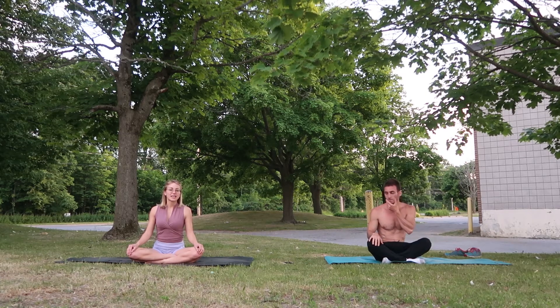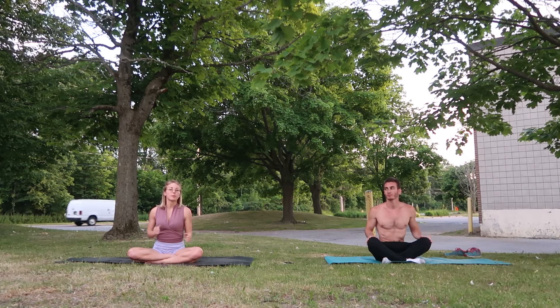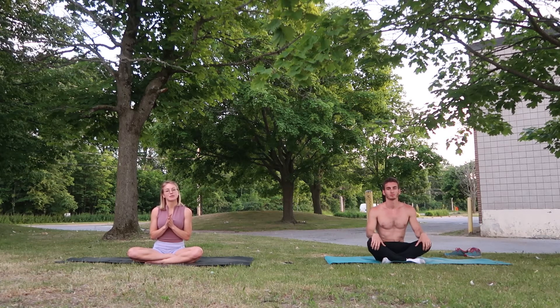Today we have a dynamic or active warm-up. It's going to be about 10-15 minutes. We're going to go through it pretty quickly, so it's less of a slow yoga flow, more of a warm-up energizing flow. So when you're ready, hop on the mat and we'll get started.